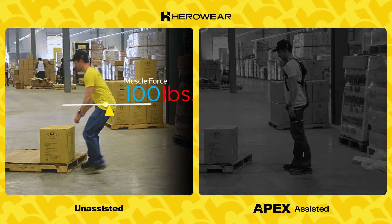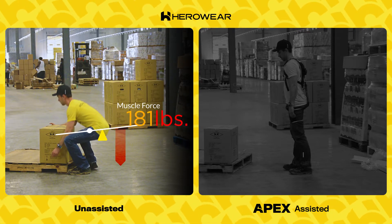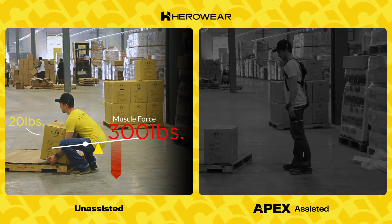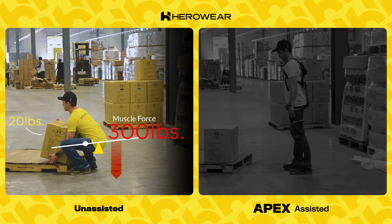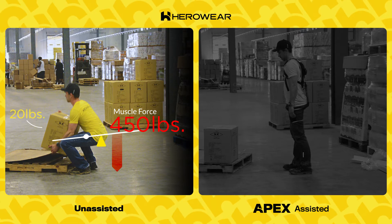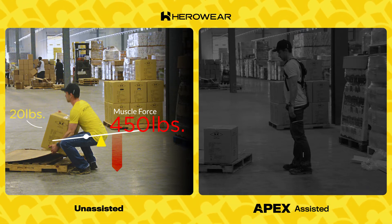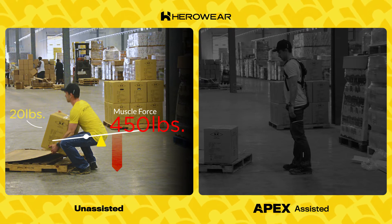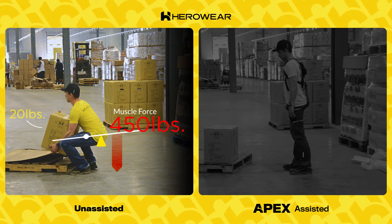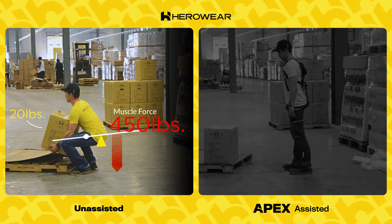His lower back muscles, located right up against that fulcrum, must apply a lot more force to hold him upright — they're already up to 300 pounds of force. Picking up the box increases these forces even more as his center of mass moves further out and he adds weight to the system. His muscles are pulling from attachment points at his shoulders, spine, and ribcage down to his legs with a whopping 450 pounds of force just to get a 20-pound box off the floor.